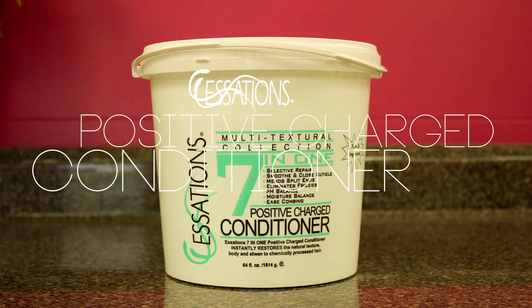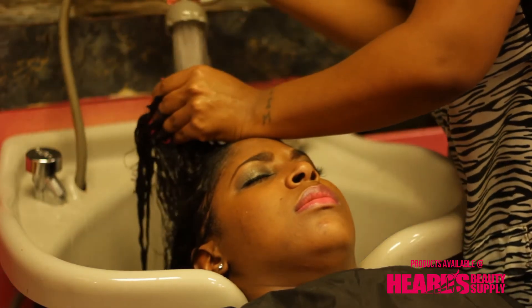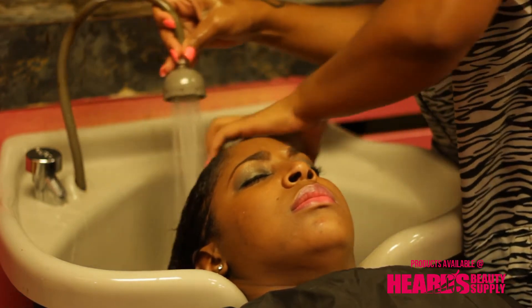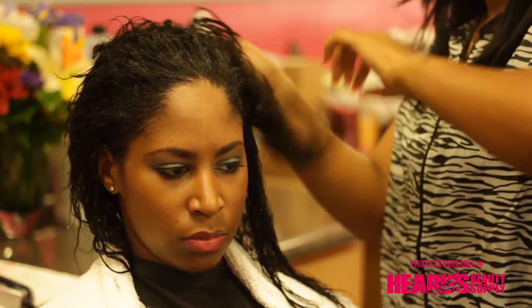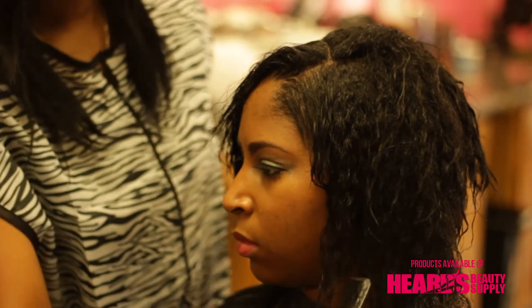Then we went in with the Essations 71 Positive Charge Conditioner. This conditioner is a protein-enriched multi-purpose conditioner that can be used as a pre-relaxer conditioner, a deep penetrating conditioner, or as a very effective straightening conditioner.